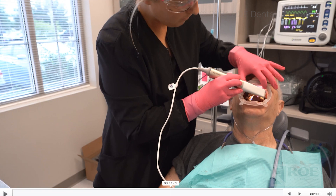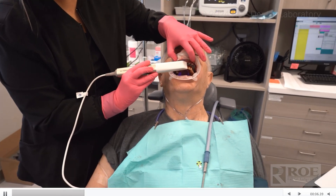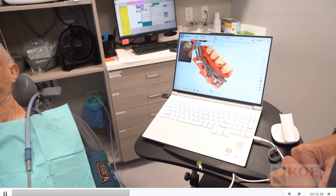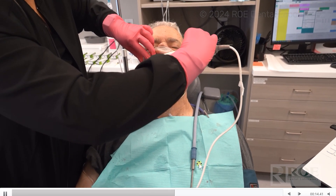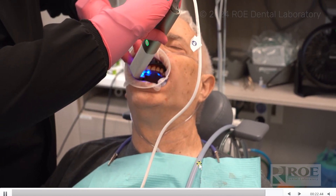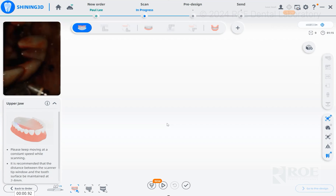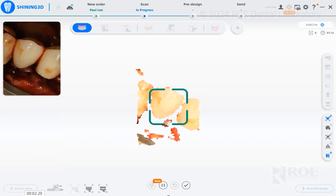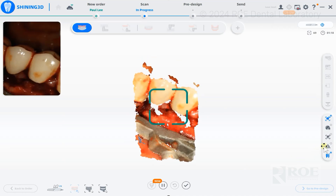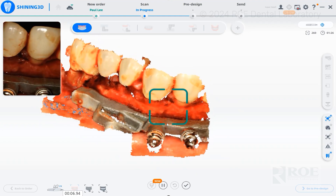We set up the scanner and settings quickly, then scanned. This is a quick scan of the labials of the teeth so that we can merge the pre-op scans, which will be an automatic function soon with pre-imported files. The scanner simply scans the teeth and then the fixation base. On the software, you have a nice view to see where you are, and it will pick up any surface quickly. AI is off and shiny metal is on — very important. We always want AI off for this entire scanning procedure; AI is really for crown and bridge, not for full arch.